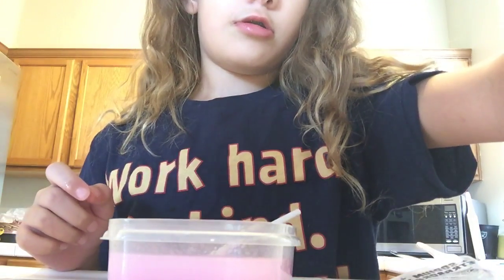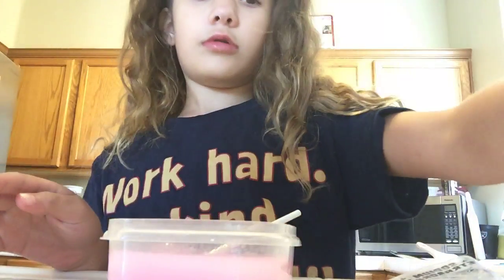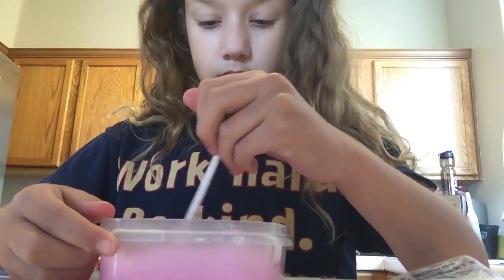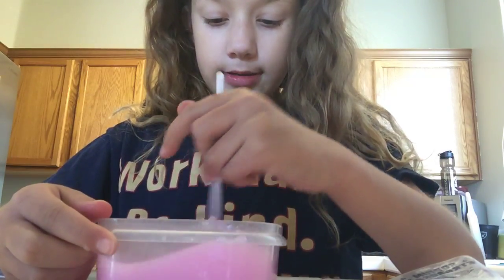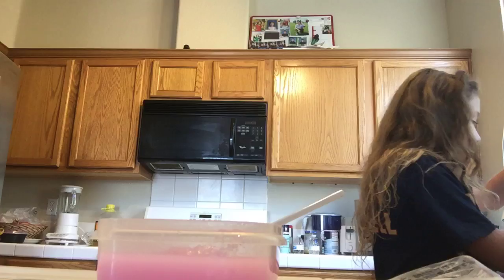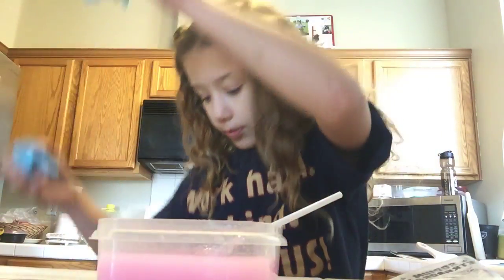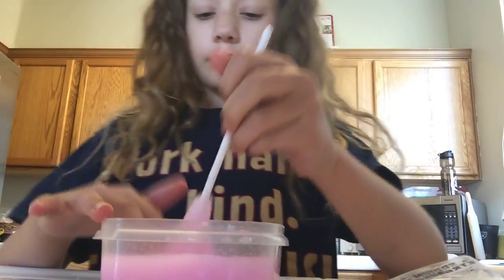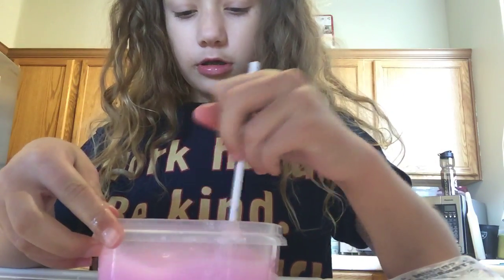Let's get our measuring cup out and pour it in. Whoa, it's kind of spilling. And this is our last one we didn't know — it's kind of rip-y. Anyways, gotta keep on mixing.